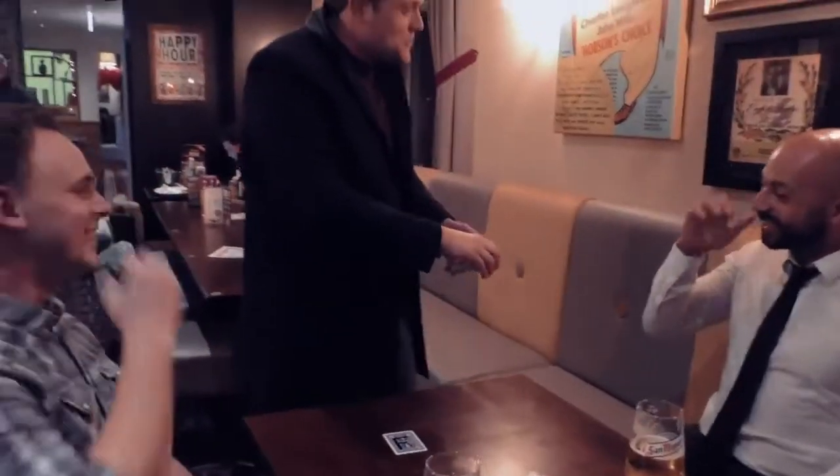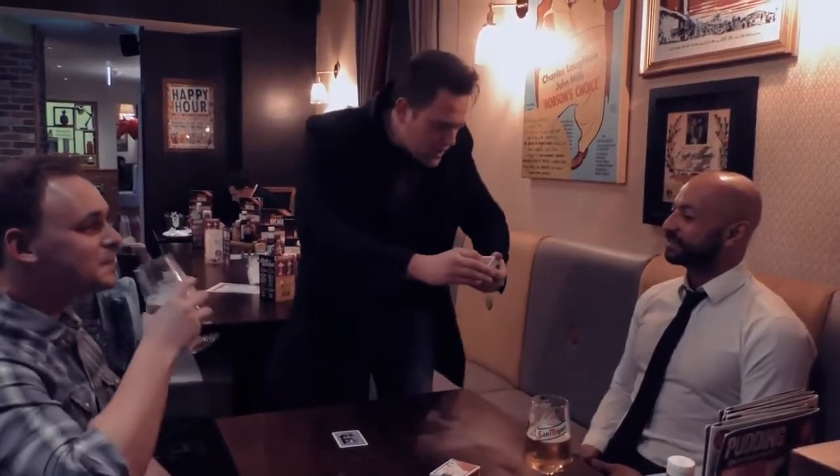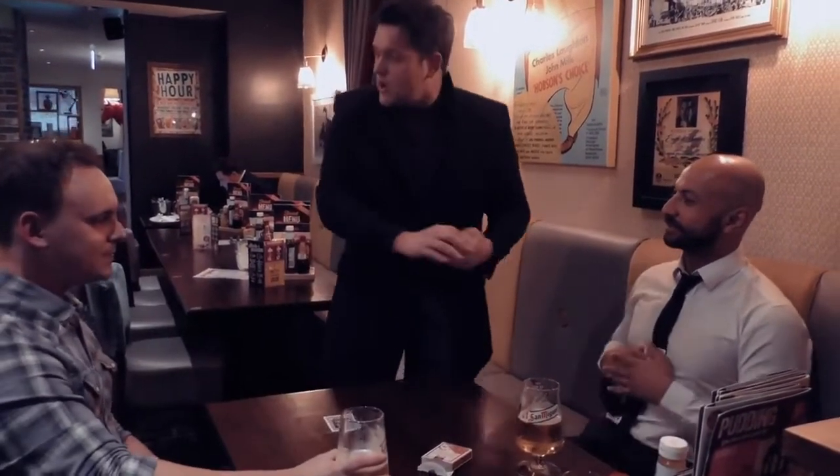You turn it over — it's their card. That goes on the table. You say, look, I'll prove it, I'll do it again. They select a card, any card, and it's a freely chosen card. Actually, it's not a freely chosen card, but it looks like a freely chosen card. You know what I'm talking about.